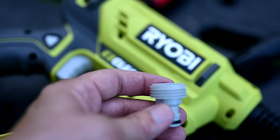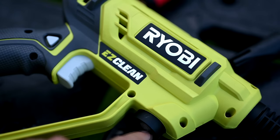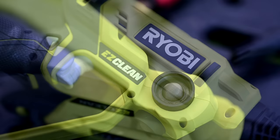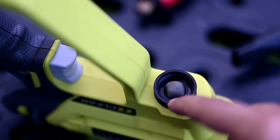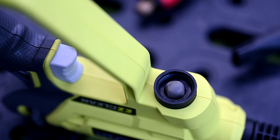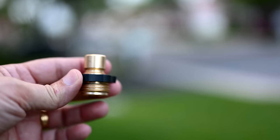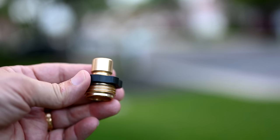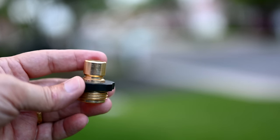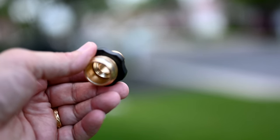Now that we have the part removed from the Ryobi Easy Clean pressure cleaner, you can see where we unscrewed it from — it looks exactly like the intake of a hose with the same threading. It even has the black gasket inside that goes all the way around, so we won't need any Teflon tape on the threads. Now I have this male quick connect part where the bottom threaded part threads onto the end of a hose, and the other side is the quick connect. Let's adapt that onto the Ryobi Easy Clean.